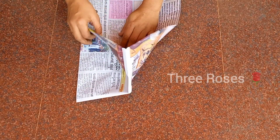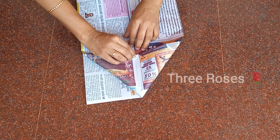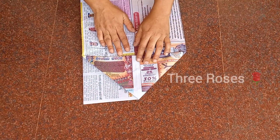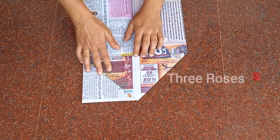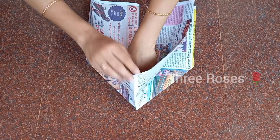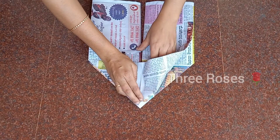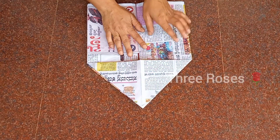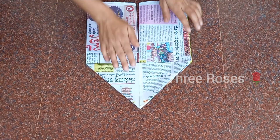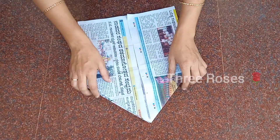Now open from one corner of the folded side. You should get a triangle shape. Repeat the previous step to get the triangle shape on the other side.